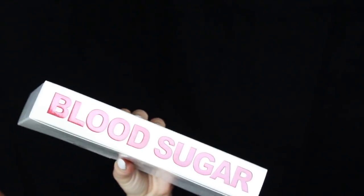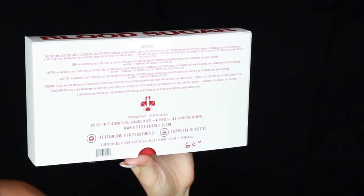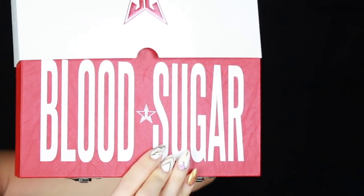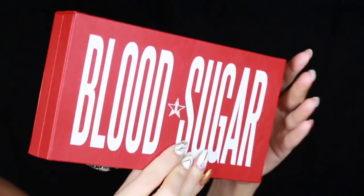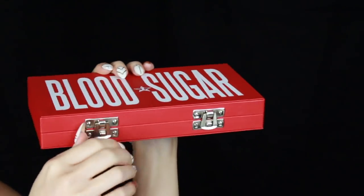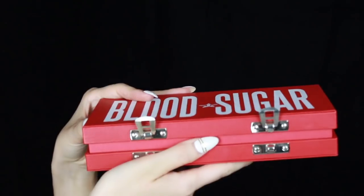So let's just go ahead and get straight into the unboxing. Once you get the box, the packaging was amazing. Nothing was broken. It looks like a little book and it's really cute. On the back it says Blood Sugar, on the front it has the Jeffree Star logo. And when you pull out the palette you can see the gorgeous palette. I just think this is the cutest packaging ever — the way that it has these buckles right here and the way that you have to unhook them to open the palette. I think that is just so adorable.